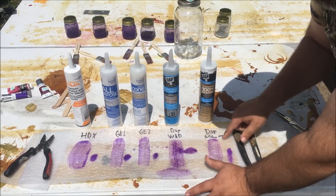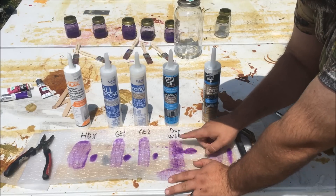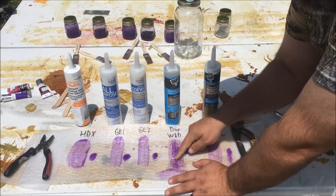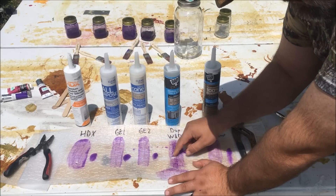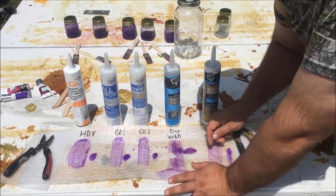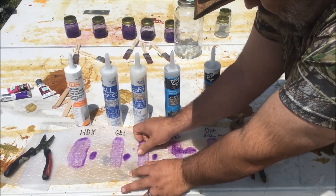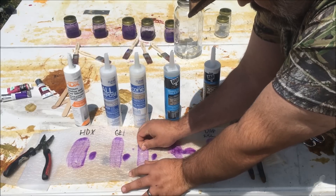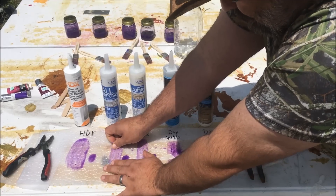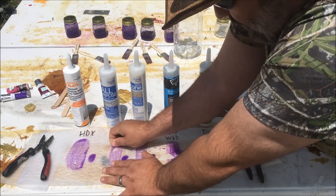This one, the DAP Silicone Max, holds up pretty good — I'm trying to rub up a section. The crystal clear DAP window, siding, and door trim rubbed up really fast — my first push with my thumb it came right off this plastic foam. It looks like really good, nice and shiny stuff, but it's not really adhering well. The Silicone 2 adheres a lot better. Silicone 1 is even better — hard to rub off.